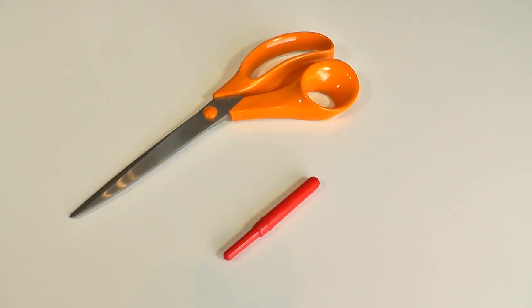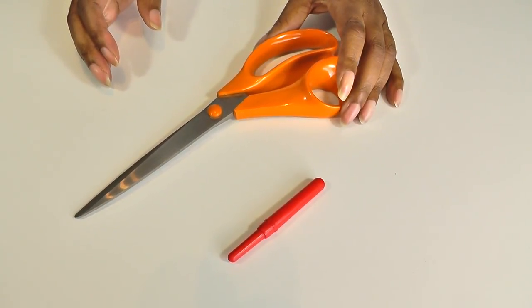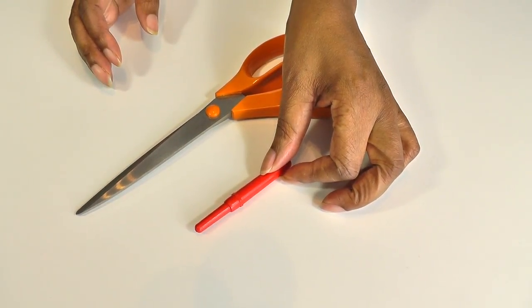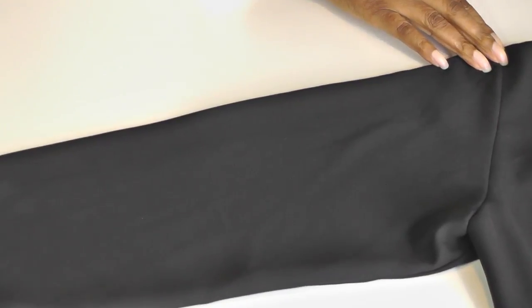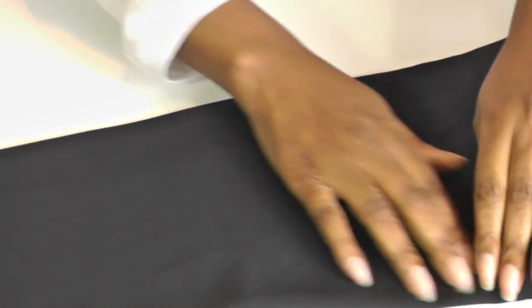All the supplies we're going to be needing for this project is scissors and a seam ripper. The first step is to create a crease line in your sleeve — centre your sleeve so that it's in the middle, in half, from the shoulder all the way down to the cuff. Press and create a crease line, which I've done there.